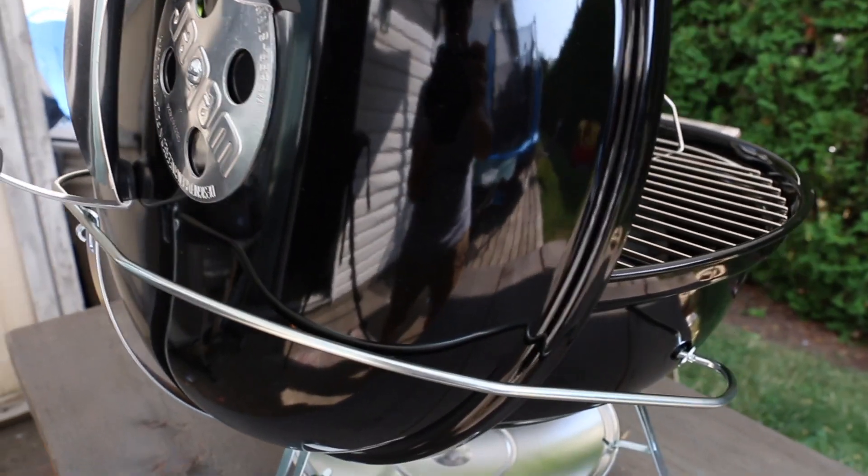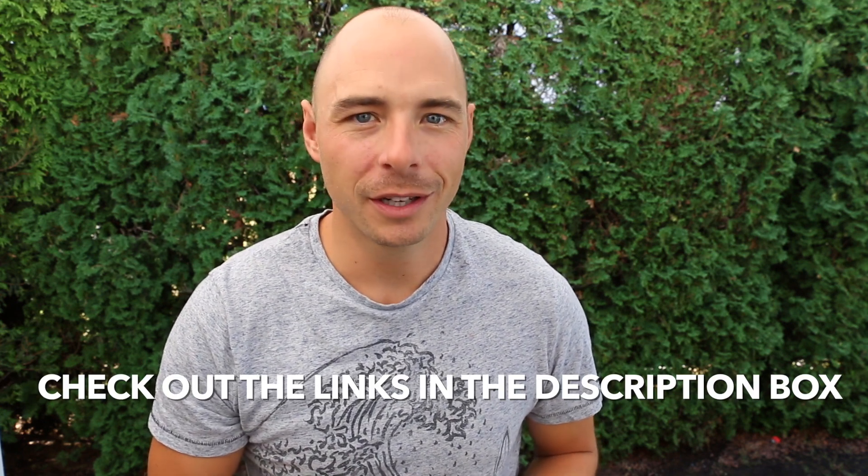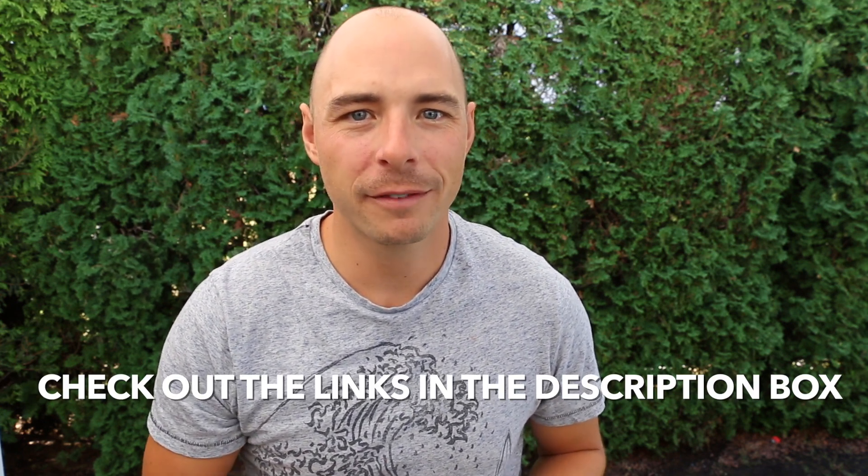Hey, welcome back to Postal BBQ. I'm Jabin Postal and today at the grill we're doing an unboxing and review of the Weber Jumbo Joe Grill as well as a first cook. Just like always I'm gonna put all the show notes and full recipe in the description box below, so make sure to click down there. Also, don't forget to hit that subscribe button for more great barbecue recipes, tutorials, and reviews. Let's get into the review.